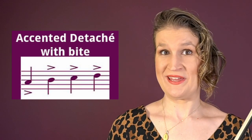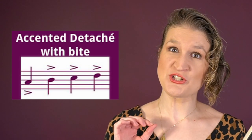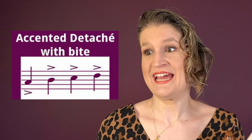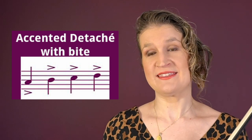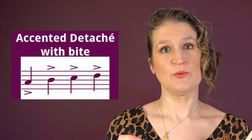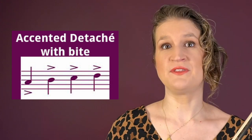Accented détaché with a bite is a stronger version of accented détaché without the bite. The note starts with a clear accent, and this is created with a little inflection of the index finger.